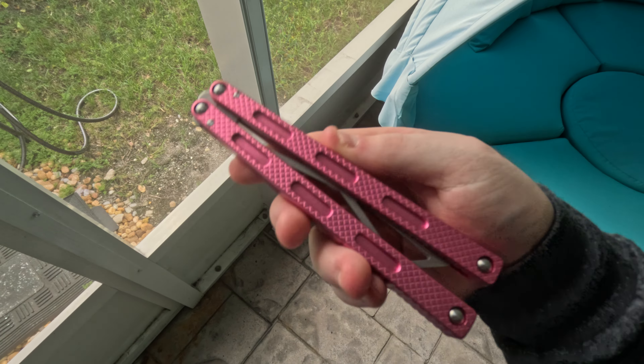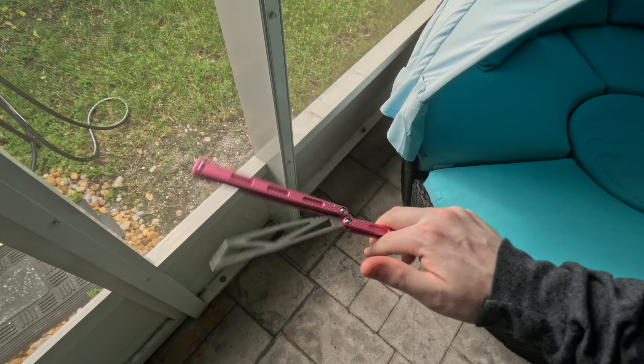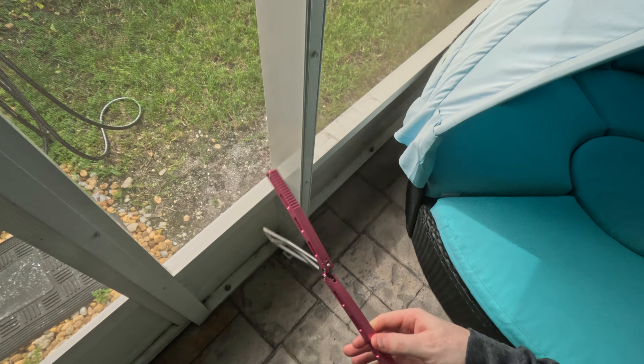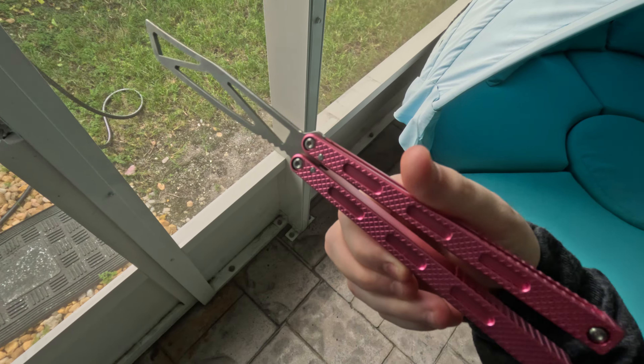Hey, look at that. Is it a Prisma? Or is it the Prisma Clone from One Balisong? That's right, you're looking at the Prisma Clone.